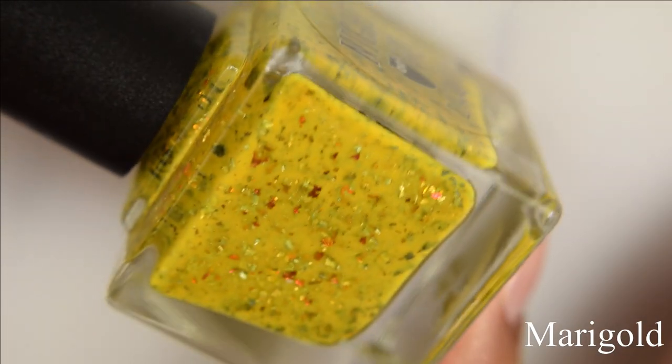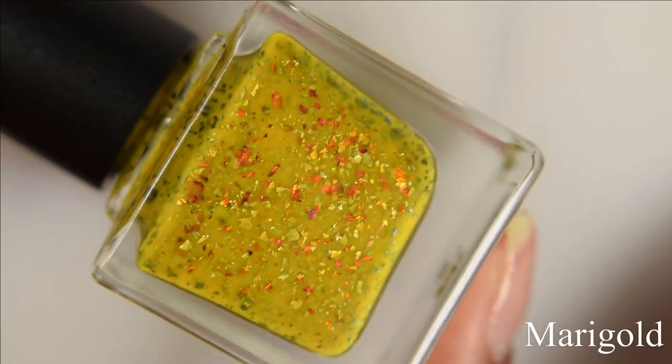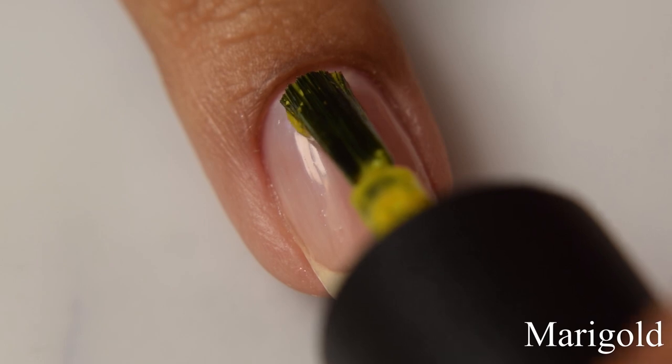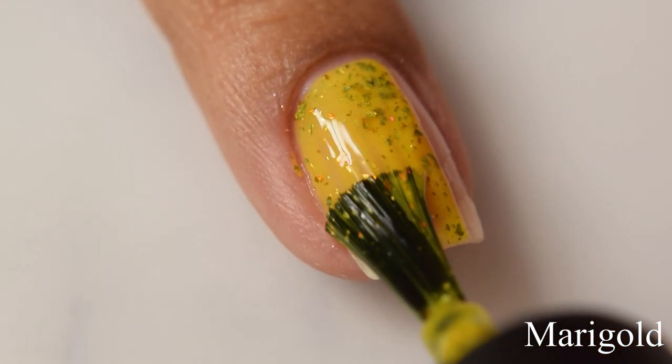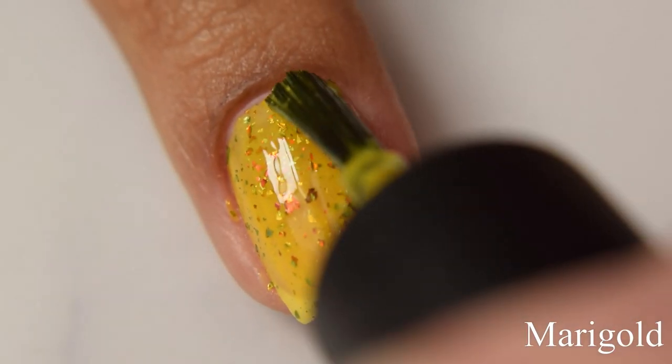First up is Marigold. This is a marigold yellow crelly with red to gold and copper to gold multi-chrome flakes. The base color to this one is what I would describe as a mustardy sort of yellow. There is a touch of a Dijon sort of feel to it when you build it up.